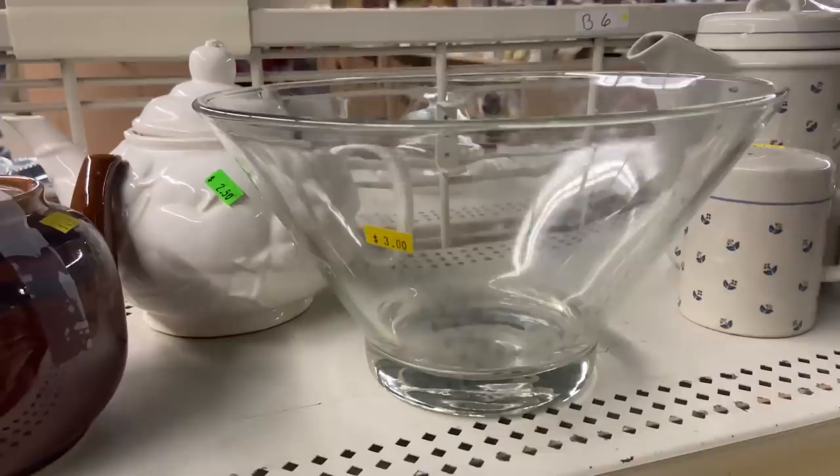Have you ever wondered how people put together those really pretty floral arrangements using large bowls? I'm going to show you how with this home hack. You want to get a large bowl — you may already have one at your home. I grabbed one at the thrift store for $3. It was glass, and I wanted it to be white, so I took it outside and spray painted it.